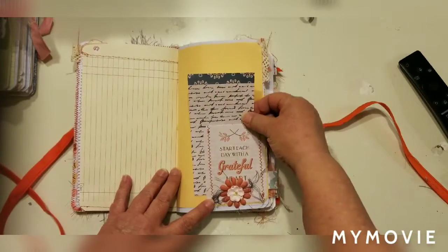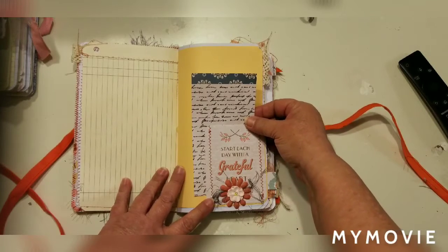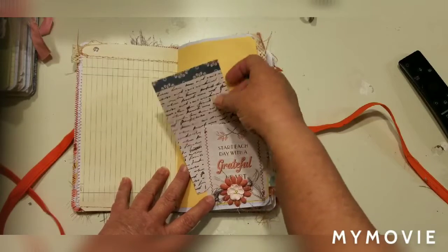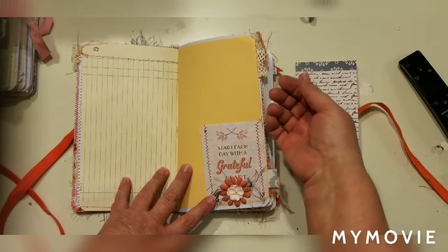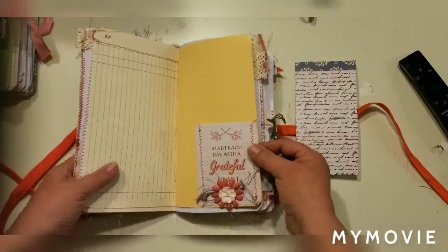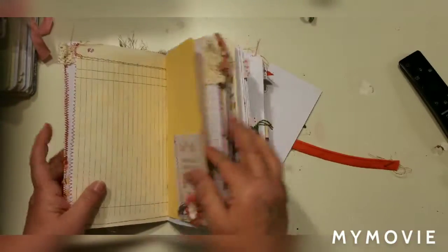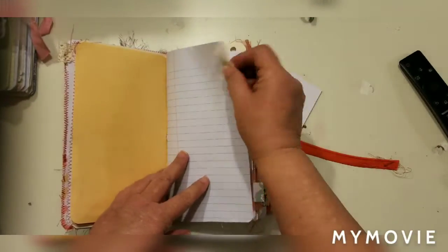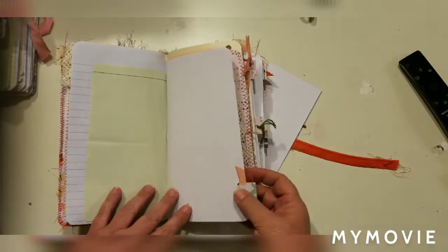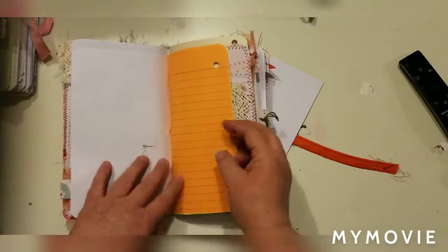I do send along a thank-you gift when my customers order, and it normally has the paper left over from making the journal, so you'll be able to make your own ephemera and tags and things to put in here with that as well. There's some notebook paper, some graph paper, and blank paper.